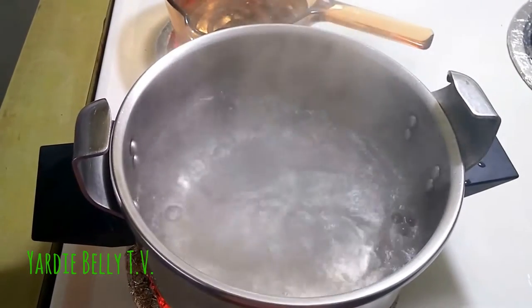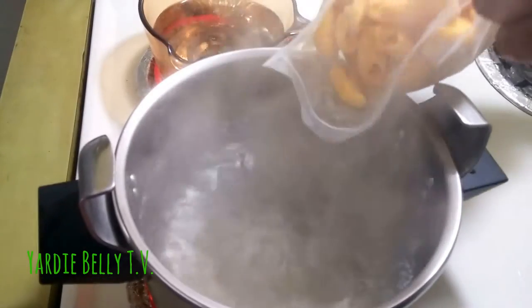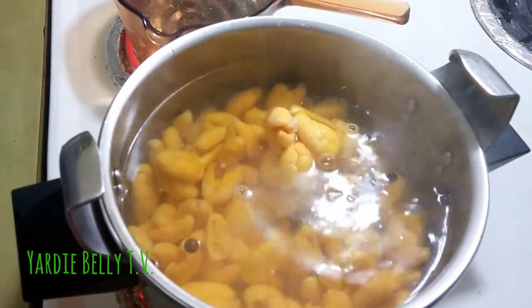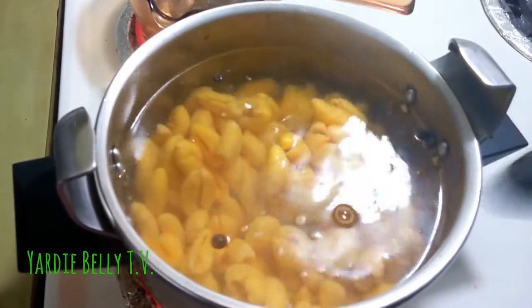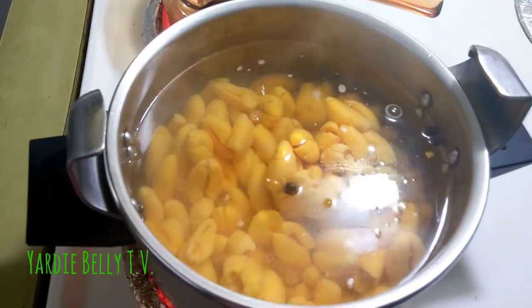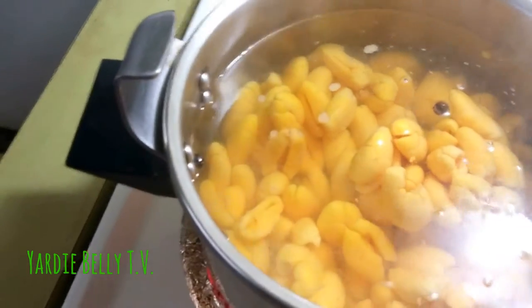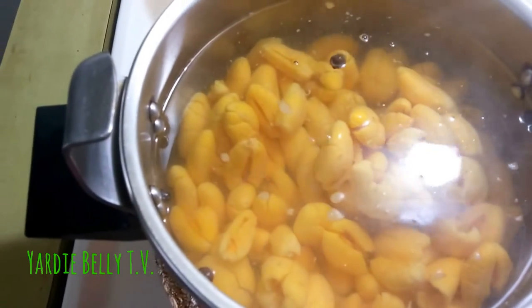We have a pot of boiling water here and we've added some pimento seeds to it. Now we're going to add the ackee. This ackee has been frozen — in Jamaica and in foreign, when you get ackee you have to freeze it until you need to use it. This is raw frozen ackee, and we're putting it in the boiling water to reconstitute it. You want to boil the ackee until it becomes soft, or al dente.